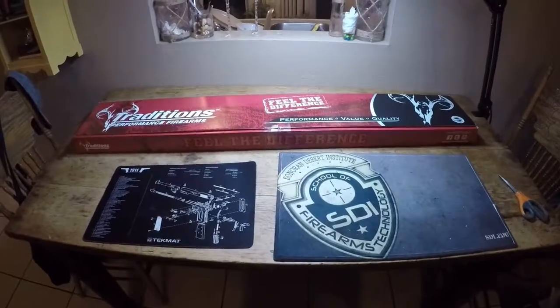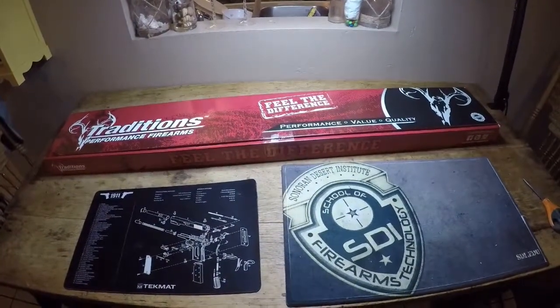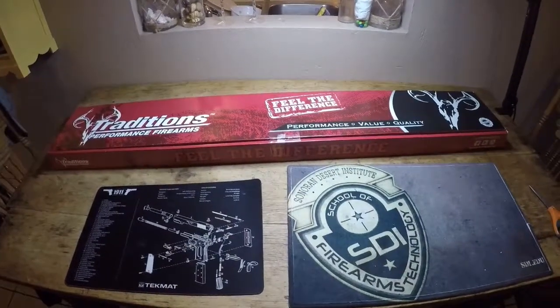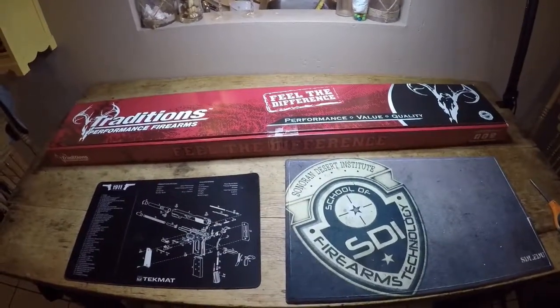Today I finally got my Traditions muzzleloader kit in the mail. This will be a short video of me unboxing and listing some of the components that came with it, and at the end I will also show some of the other tools I picked up off Brownells and Amazon to help me get this project done.